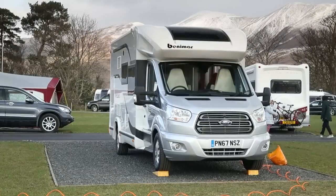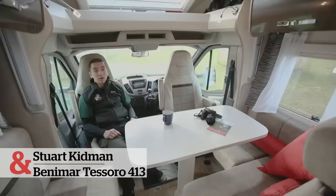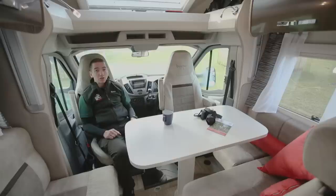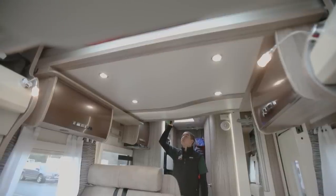This is the Benhamar Tesoro 413, one of six models imported by Marquis Leisure into the UK in the Benhamar range. This one is the lower end of the range at just under £51,000, offering four berths: two in a large bed that drops down from the ceiling and two in bunk beds at the rear. The drop-down bed comes down really easily with one simple key turn.